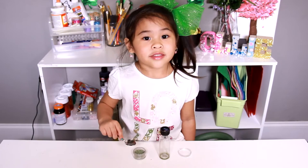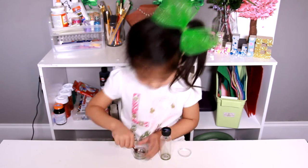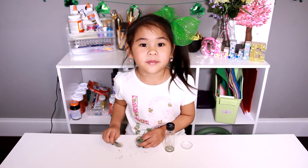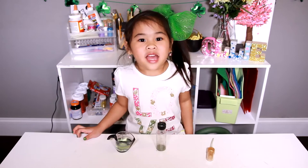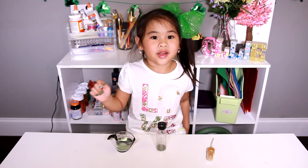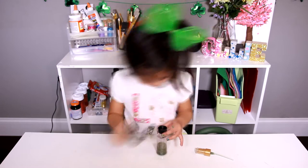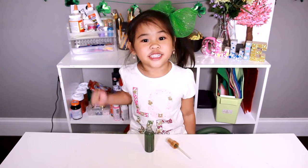First you have to crush the eyeshadow, then you can pour it into a bottle. Then take a spoon and put some in the bottle. Now carefully pour the body spray into the bottle and put the cap on. Now put the cap on and shake it up!